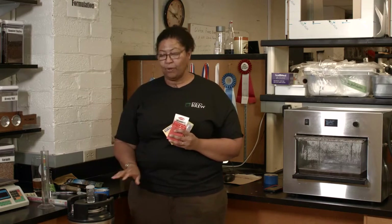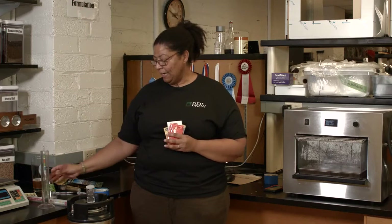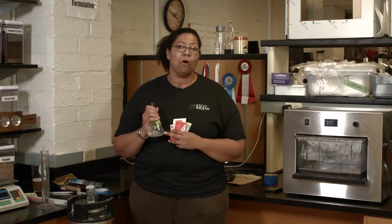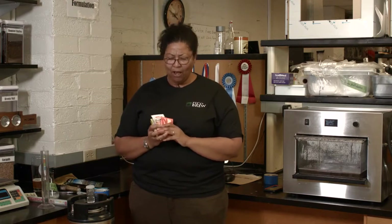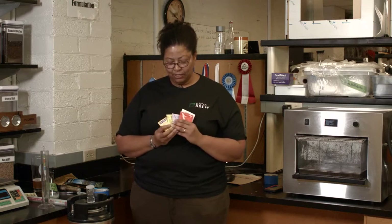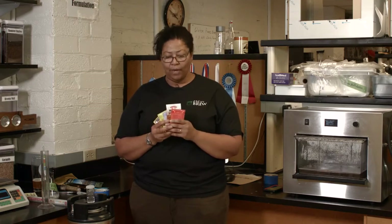Dry yeast can be sprinkled directly on top of the wort when it's cooled to pitching temperatures. What I like to do instead is rehydrate it in a small flask, or if you don't have a flask, you can use a small ball jar or anything you can put cooled water in — but make sure that the water is sanitized. Follow the dry yeast instructions before pitching it. Sometimes you can lose up to 20 to 30 percent of the yeast right off the bat without hydrating it, so to be on the safe side, go ahead and hydrate it.